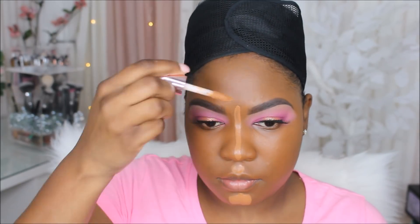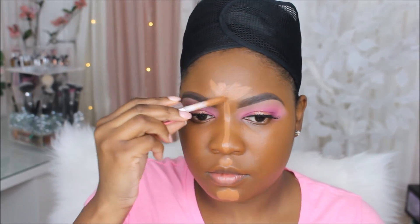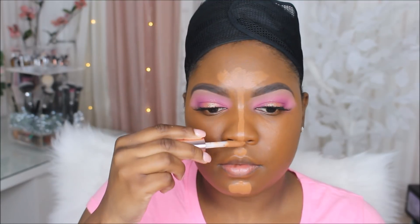Next I'm going to be using the Makeup Revolution Concealer in the shade 14. I really didn't like how deep it was — I don't think they have my perfect shade. So I mixed in the C13 with it to make my highlight a little brighter.